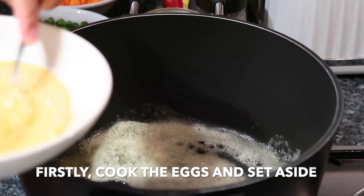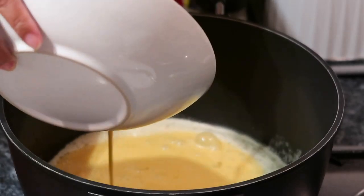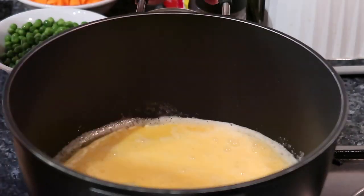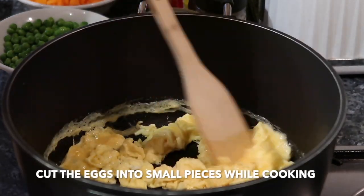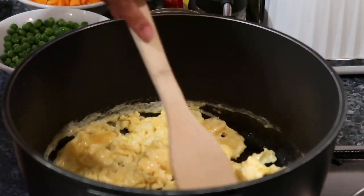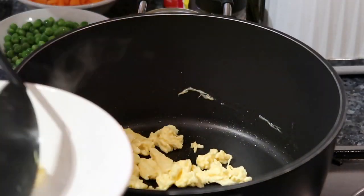And then, unahin po natin lutuin yung egg, or eggs — kasi tatlong eggs to, guys. Habang niluluto natin, dinudurog na rin natin. Then set aside muna natin sya.